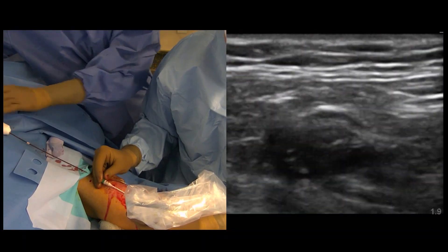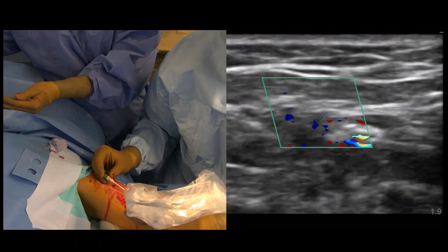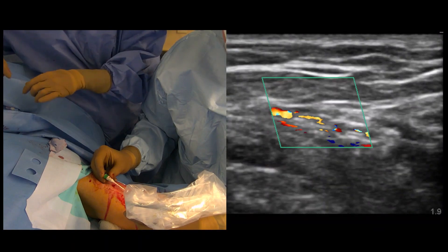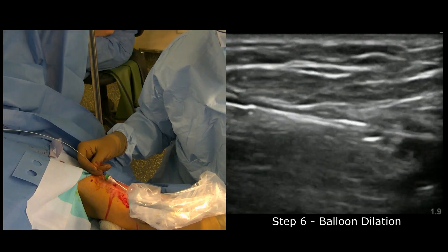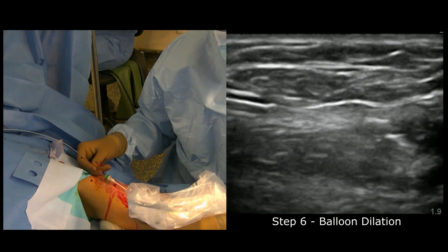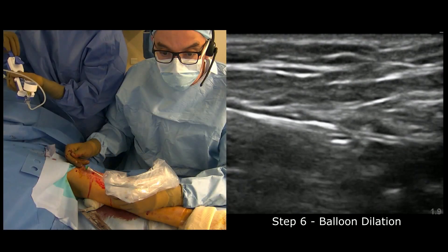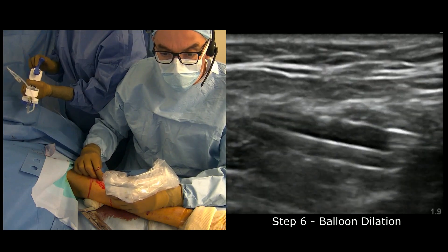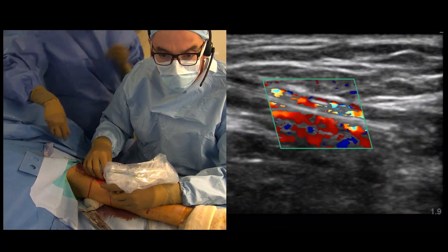At this point we're going to put the balloon in, because you can appreciate the lumen is a bit narrow and the anastomosis — due to the small profile of the device — is kind of small. We enter just a bit into the arch to be efficient with the angioplasty of the anastomosis. It's a short balloon, a 5 by 2 balloon. You can see the posterior part of the balloon is just in front of the sheath, entering the artery at this level. I'm going to take the balloon off at this point.